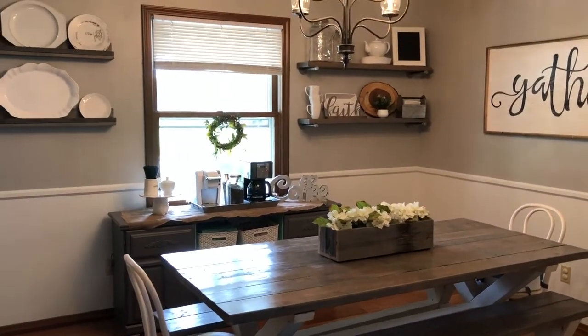Hey everyone, it's Lindsay from Organized to Save. Today I thought I'd bring you through our dining room, show you a couple of DIY tricks that we've got and how we've organized a little coffee bar over there, so come along and see what we've got in store for you today.